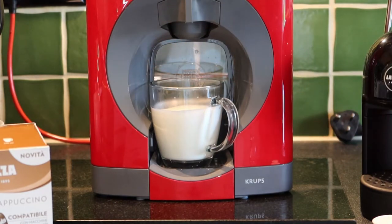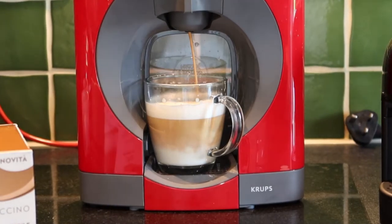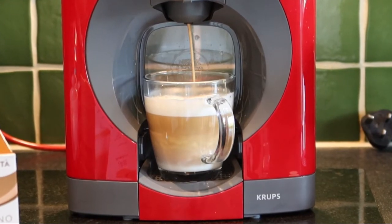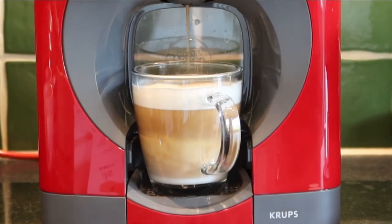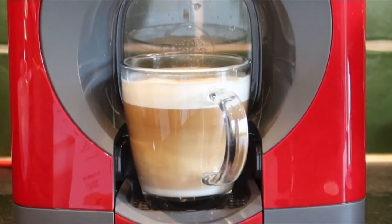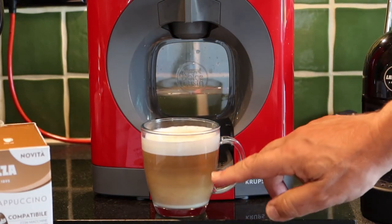We're now going to put in the Lavazza cappuccino ground coffee - there we go, that's punctured, green light, here we go. As always, my favorite bit of this is that lovely smell of coffee, the smell of a coffee shop - that is awesome. I'll put the links below for all the machines. Unlike the actual Lavazza pods, these are not compostable - they're actually quite difficult to recycle because you've got food waste and two different types of plastic.